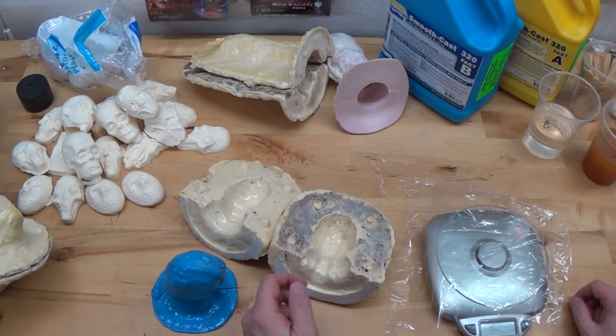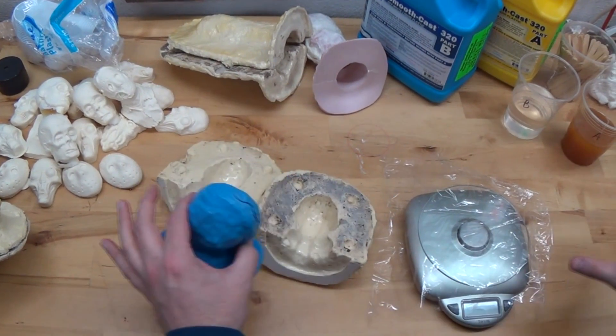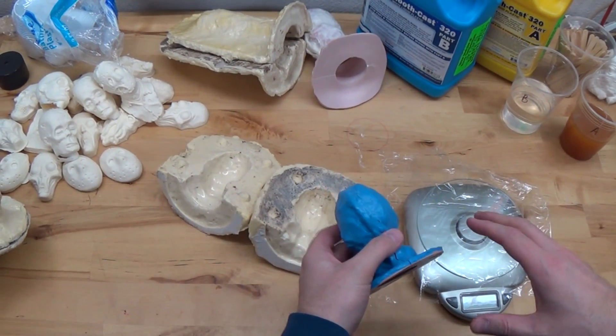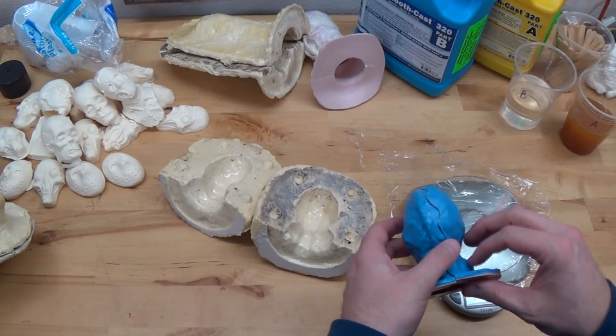What's going on everybody? Toby Wayne from Toby Wayne Studios. I'm going to do this tutorial on how I slush cast. I talked about it in the previous video, but I wanted to do a breakdown.